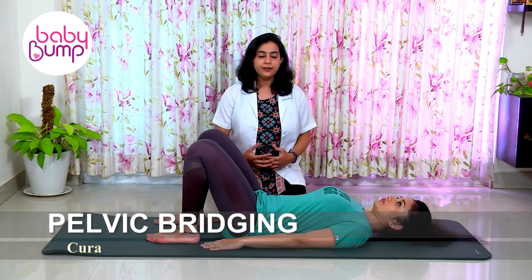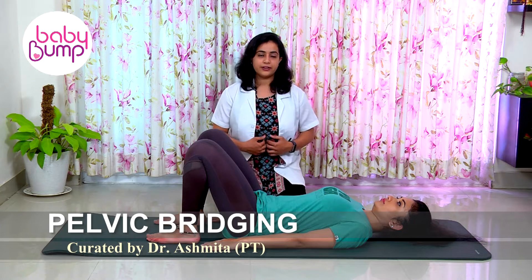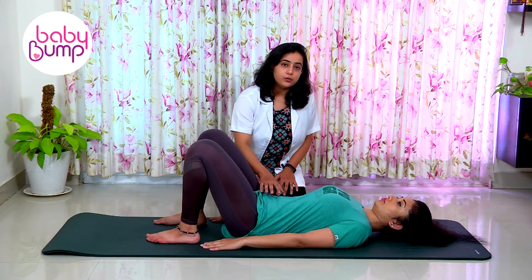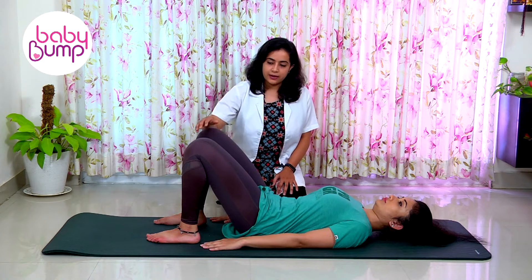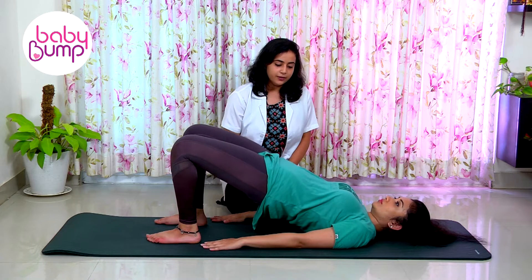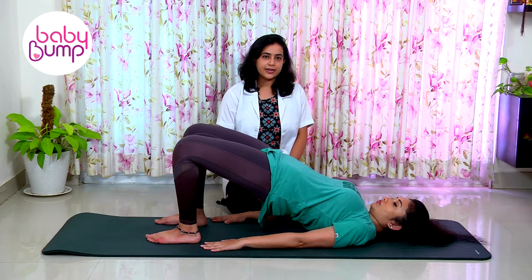The gap which you have felt between your rectus abdominus muscles, you need to squeeze that gap in. Do a tummy tucking, squeeze your buttock muscles, and raise your hip up. Hold it for a count of 1, 2, 3, 4, 5, 6, 7, 8, 9...